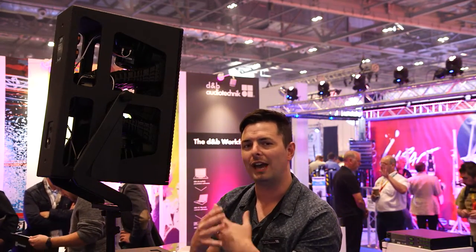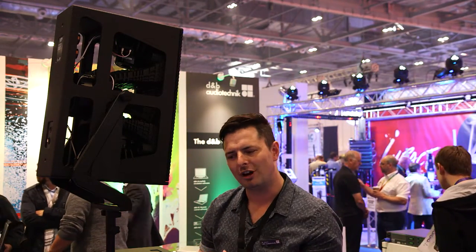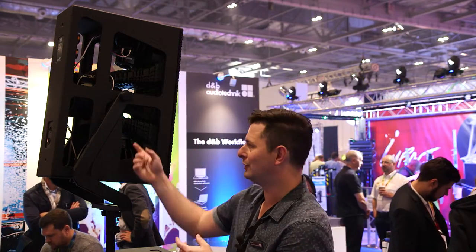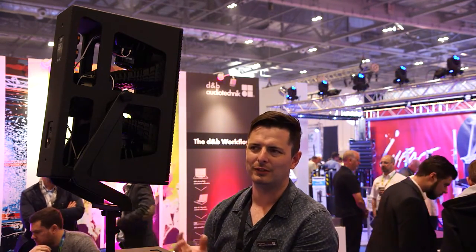At every gig, the thing that's most important is the voice. You need to be able to drive the speaker hard and for the voice to remain there and not drop in the mix due to insufficient headroom. This section gives us that — at 142 dB SPL at one meter, the voice is still there, thanks to this mid-range dual channel horn.